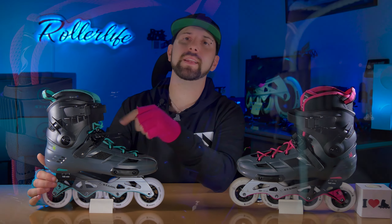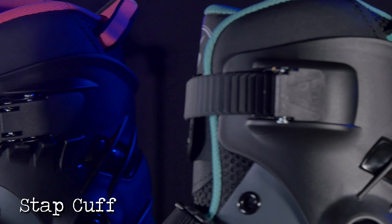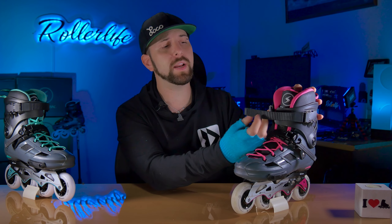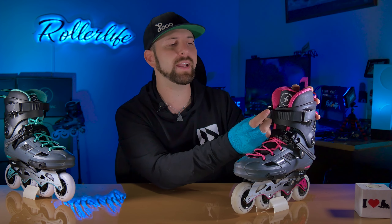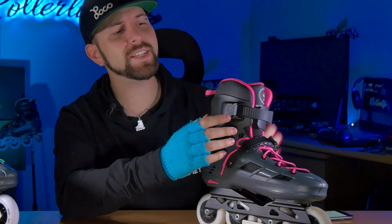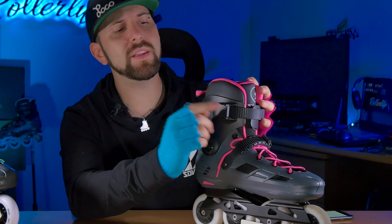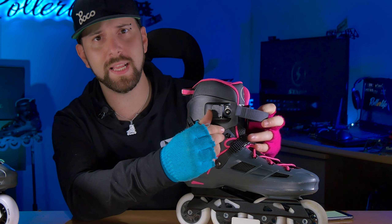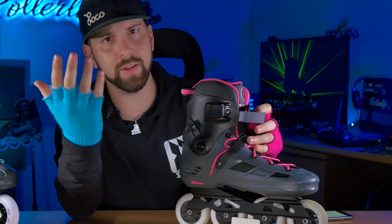Subiendo un poquito más tenemos el strap del CAF, que es un strap estándar. Tengan en cuenta que si les gusta usarlo muy flojo no va a ajustar del todo, ya que es algo corto y quizá tengan que ajustarlo uno o dos puntos. Para el resto de la gente que le gusta usarlo más ajustado no van a tener problema porque ajustan perfecto. El enganche es algo diferente a lo que estoy acostumbrado, teniendo que levantar la parte de atrás y no la de adelante, pero es algo muy menor.